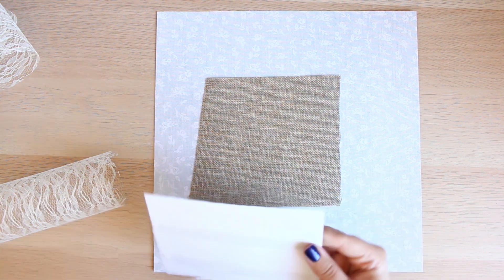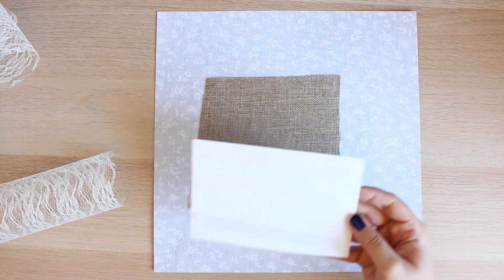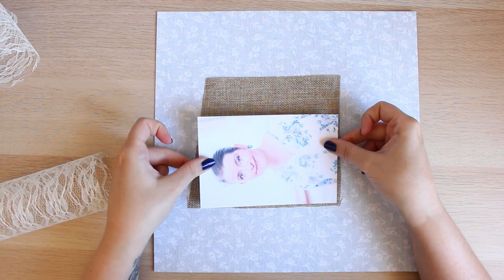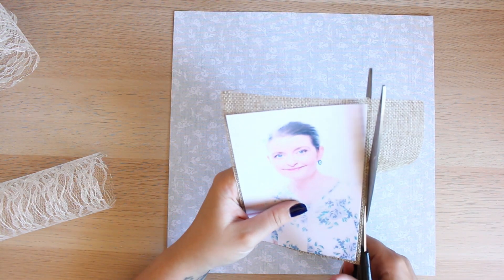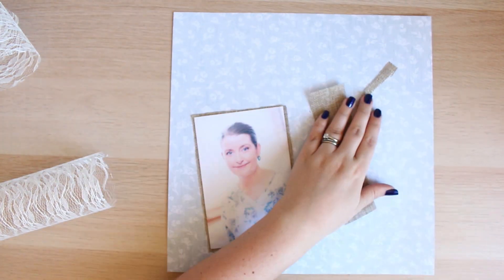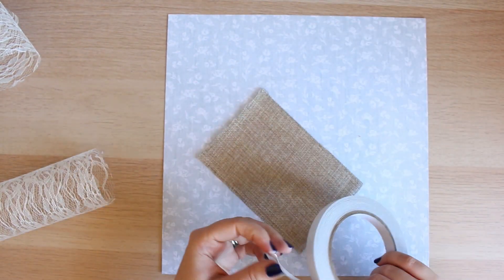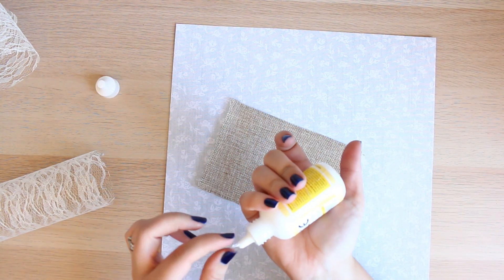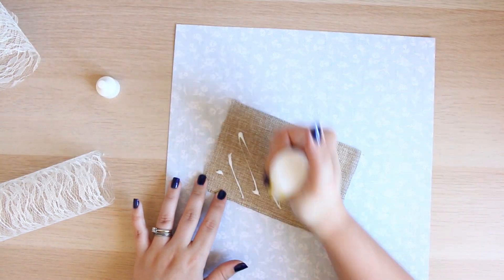To add a little bit of definition and some texture to the background I'm using two different items. The first one is some hessian and the second one, which you can see on screen, is some lace. Funnily enough, these two items are actually from my wedding day, which just makes this layout a little bit more personal and adds a really nice touch.